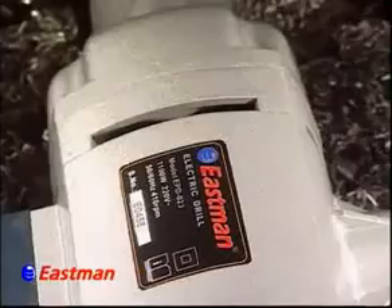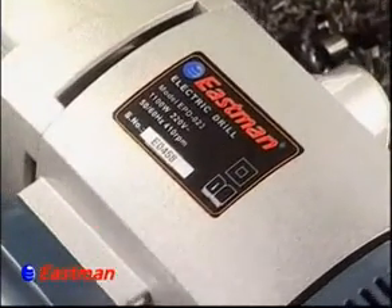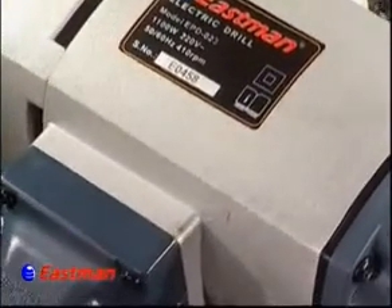Eastman's Electric Drill 23mm can drill in steel up to 23mm, and in wood up to 25mm.